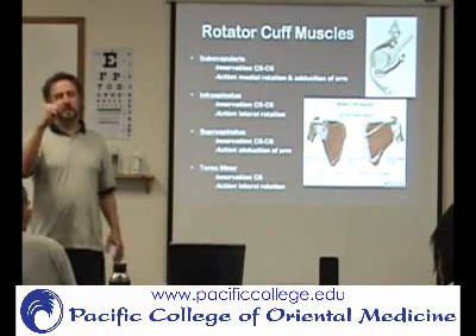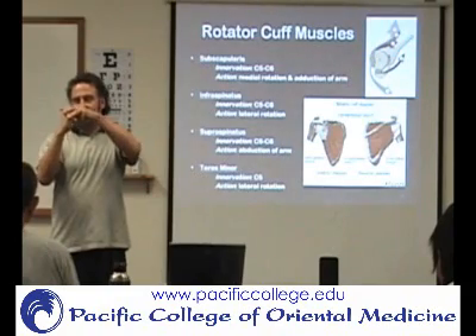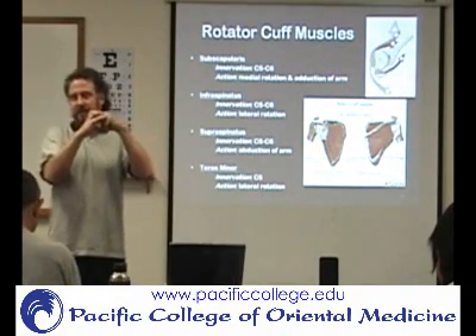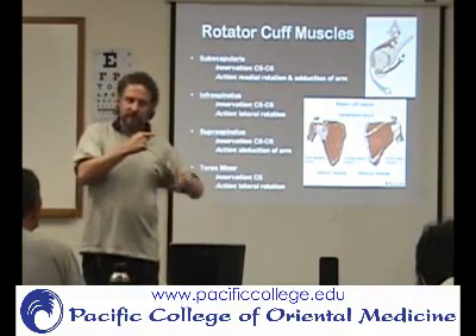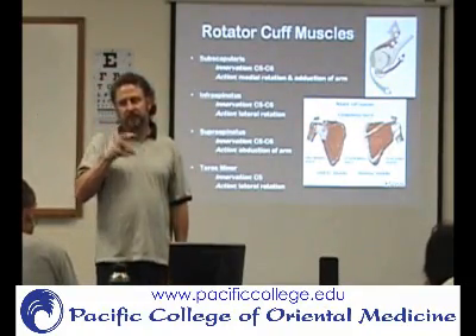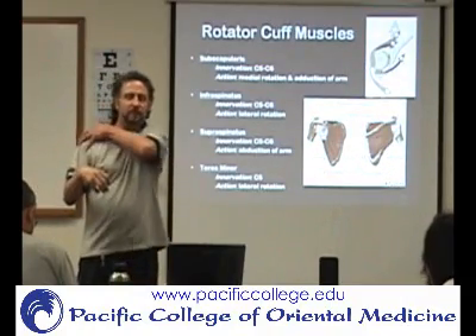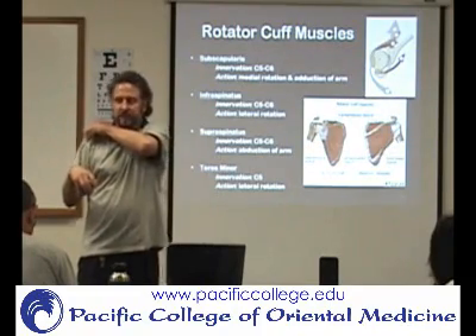So what they're doing is — this is the humerus — they're wrapping around it, and it's a cuff, rotator cuff. What it does is it holds the humerus in tight to the glenohumeral joint. You have more mobility in the shoulder, and what's going to add stability is the rotator cuff and the glenohumeral ligaments. So the function of the rotator cuff muscles is to hold that humerus against the glenohumeral joint.